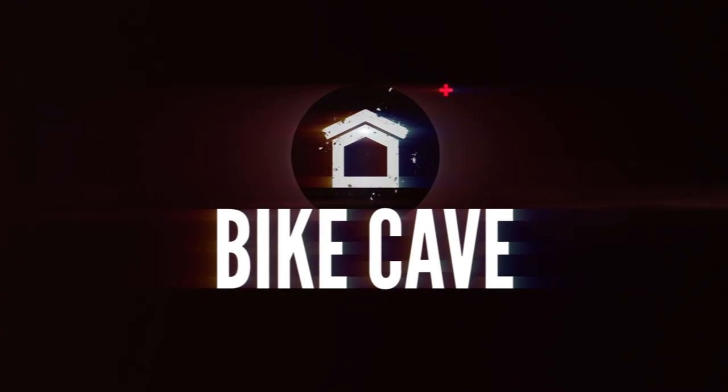So on to Bike Cave. This is the segment where we get to showcase your bike caves. If you're at home and you think you've got an absolute belter, get in the upload link in the description so we can show the whole world your bike cave in all its glory.